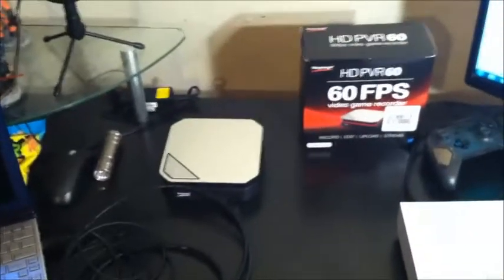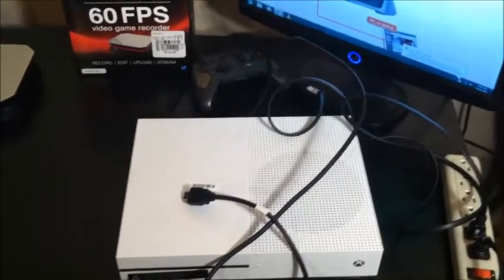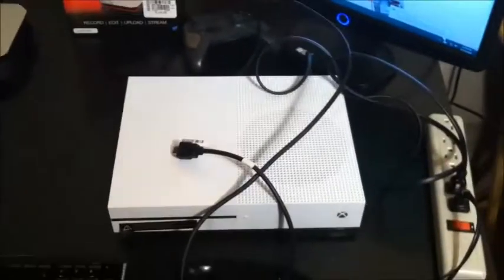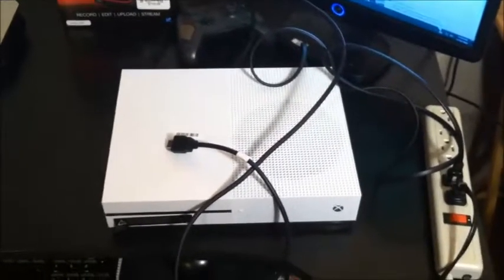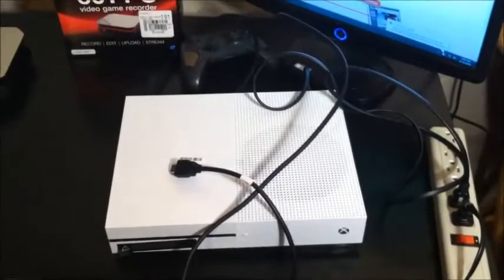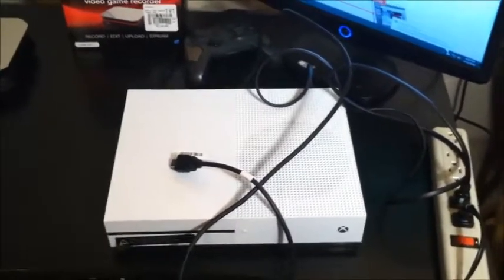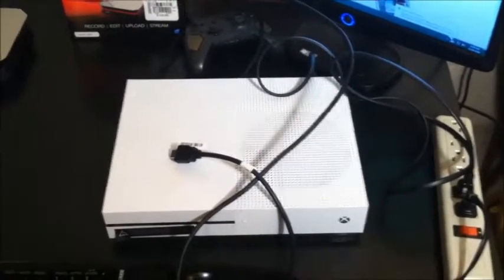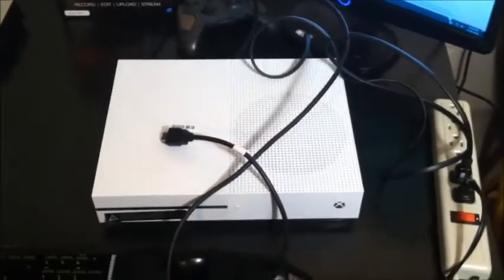You are going to need a PC to hook up the HD PVR. You are also going to need an Xbox One, a PS4 — you can also hook it up to an Xbox 360 or a Wii U. With the 360 you might have to change the video settings, but I'm not sure how because I no longer have one. The Wii U — it says on their website you can use this with it, but nowhere have I found any instructions on how to get it hooked up, and I don't own a Wii U.